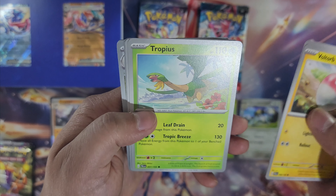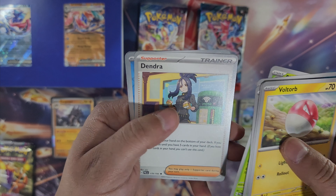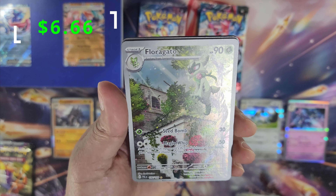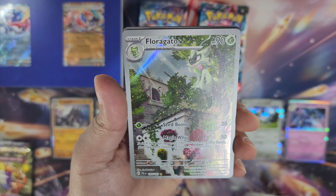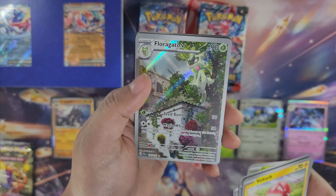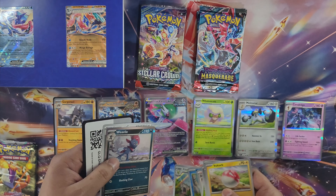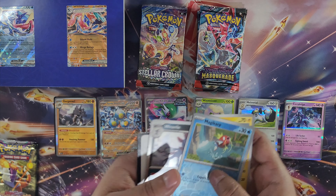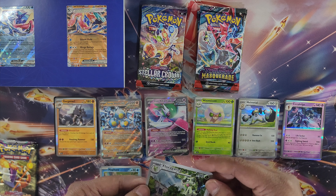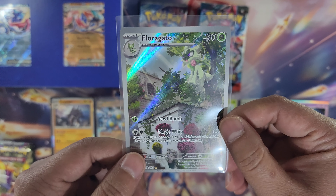Next pack: Voltorb, Clavel, Tropius, Dunsparce, Bombardier, Skiploom, Dendenne, Magikarp... and a Florgato illustration rare! This is pretty — I like this, really beautiful artwork. And behind that is Weavile. Let's go ahead and sleeve that up. It only took seven packs but we got our first illustration rare — check that out, pretty artwork.